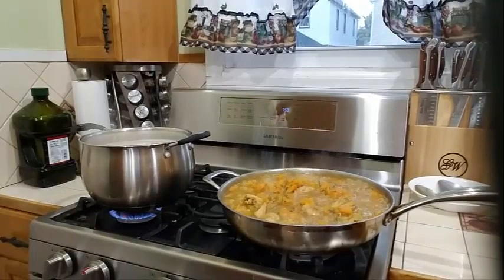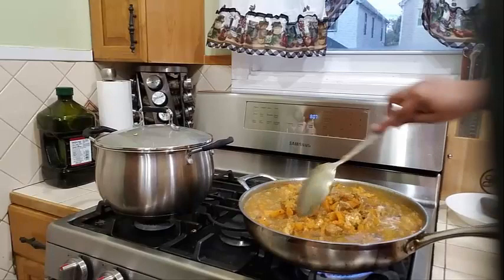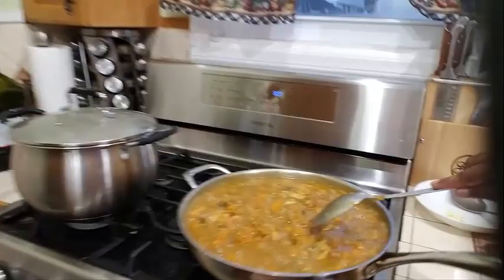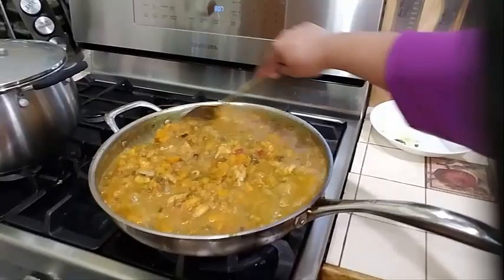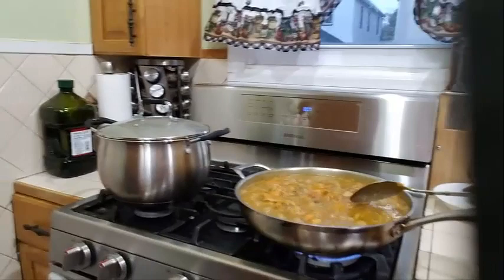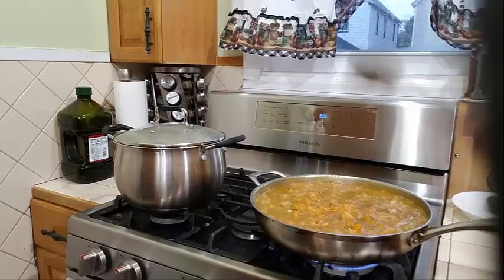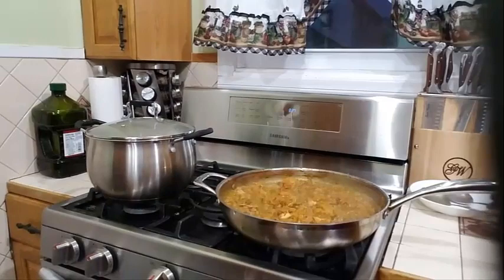Let's check on the pumpkin — this is cooking up so nicely, that liquid just has to render down. This pumpkin is melting up really nicely. Look how beautiful this pumpkin is cooking — all that liquid has to melt down. My heat is on high; I'm going to let this continue to cook until all that liquid is melted, then I'll come back and show you the finished product.